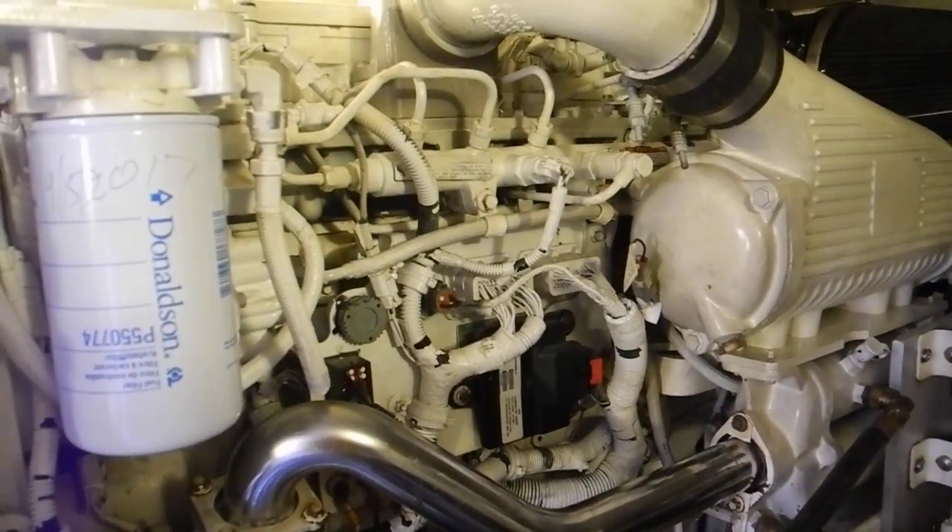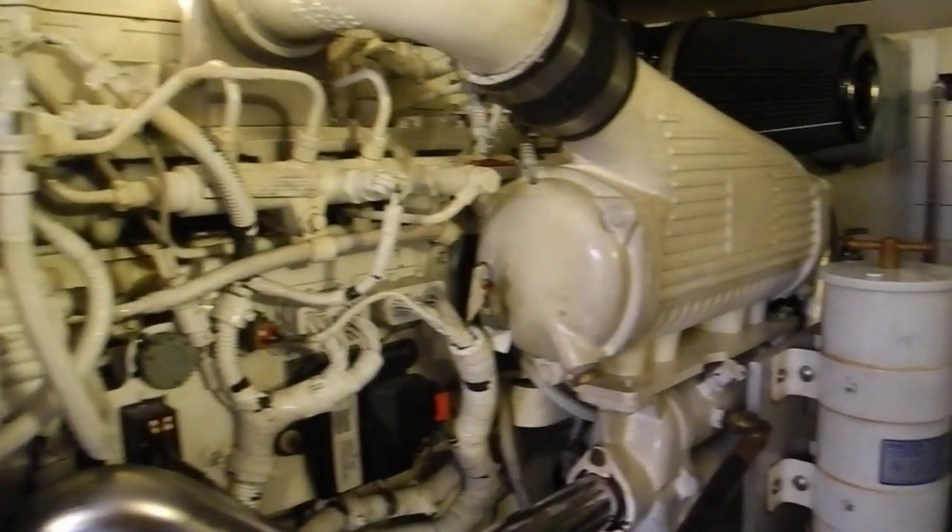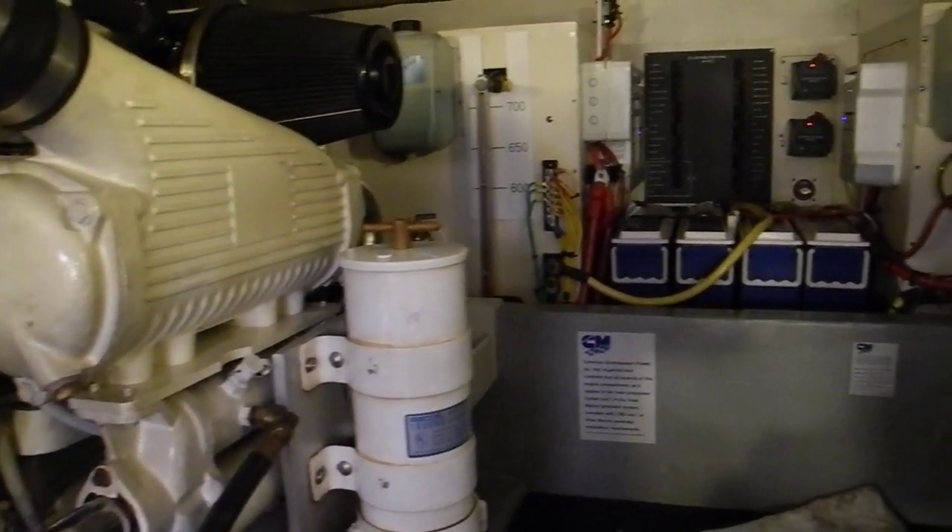So if you want to learn about bilge pumps, cooling systems, or diesel fuel engines, look us up on the internet. Ask Captain Chris.